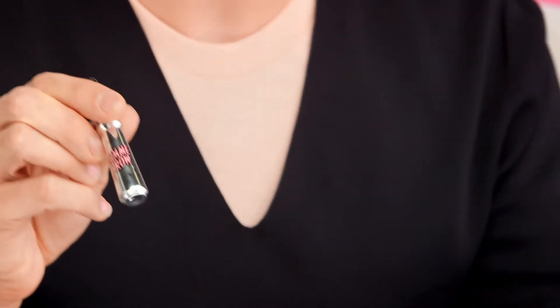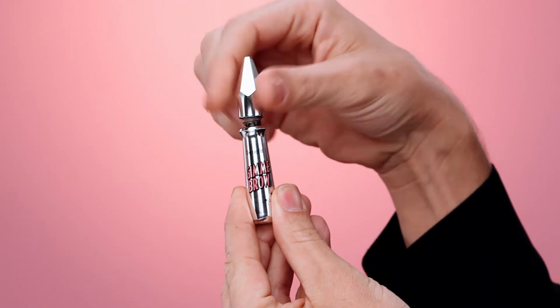For thin and skimpy brows, your go-to is Gimme Brow. It's basically the little black dress of brow products. It tints, it fills, it does everything for your barely there brows. It gives your thin and skimpies volume. For years, people have added volume to their hair, their lashes, even their lips. But now, for the first time ever, you can add believable volume to your eyebrows.